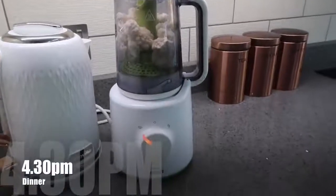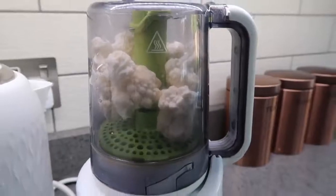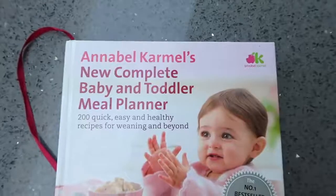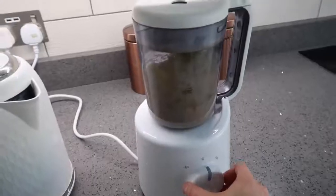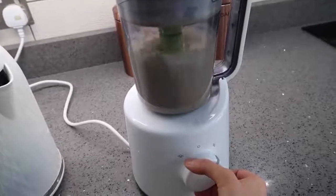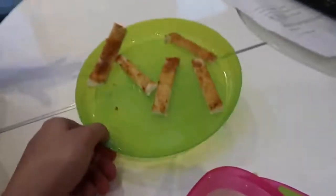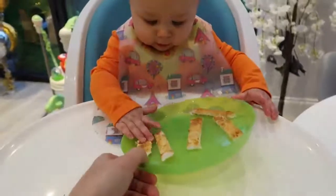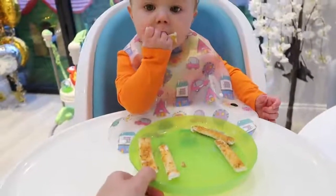For dinner Olivia is going to have cauliflower cheese. I've put some cauliflower in my steamer and I'm making a cheese sauce from the Annabel Karmel book. I blend it all together — I've made enough here for a couple of other meals as well. Olivia's going to have some of the cauliflower cheese with thin toast fingers with a tiny little bit of butter, and she absolutely loves the toast.